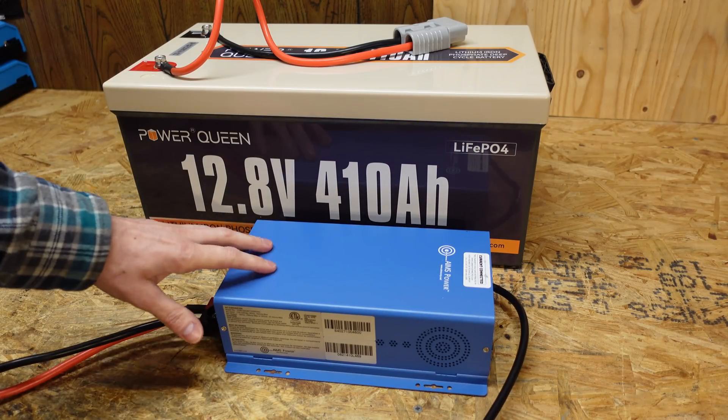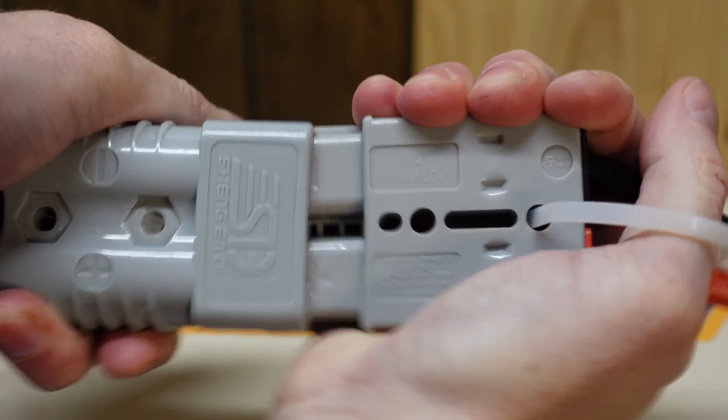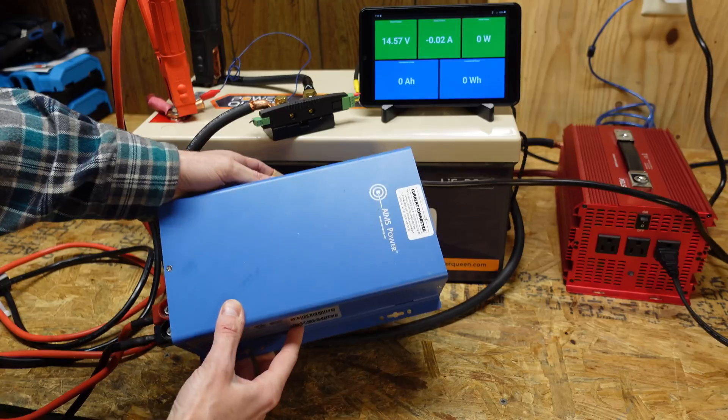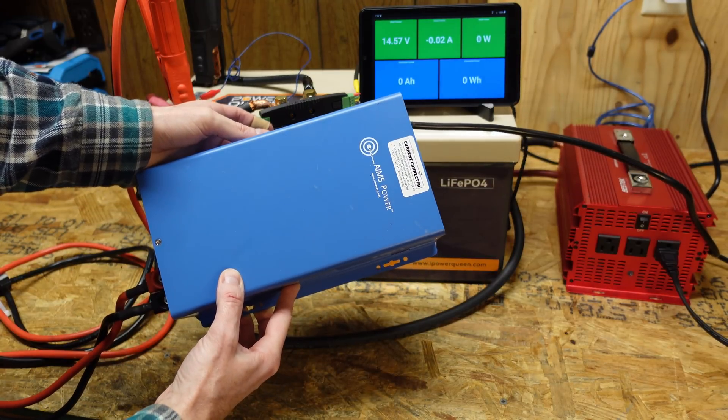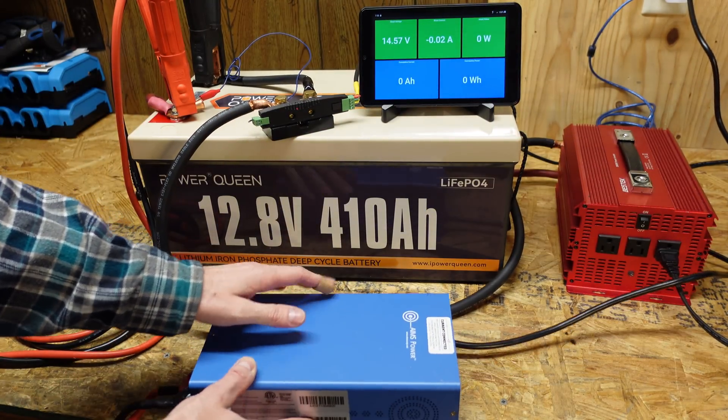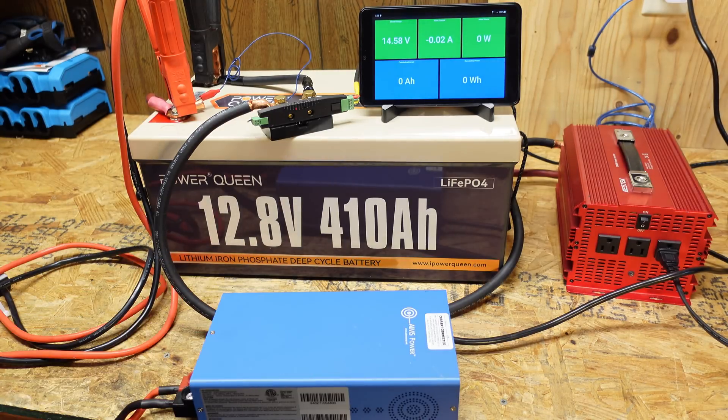Look how tiny this charger is compared to the size of this battery. Our battery charging has completed — as usual, I charged this battery using my Ames Power 12 volt lithium iron phosphate charger, which is my recommended charger for these types of batteries — people ask me that question quite frequently.